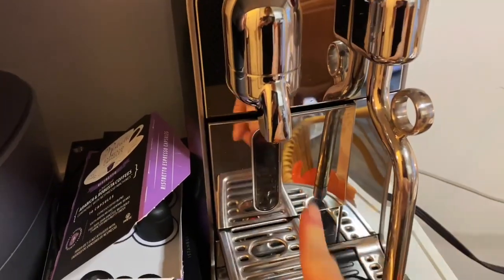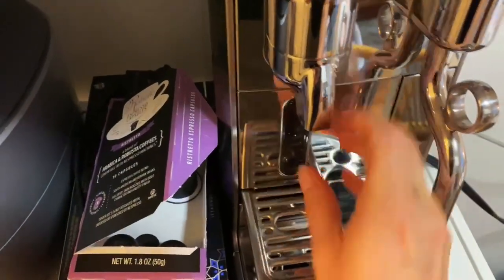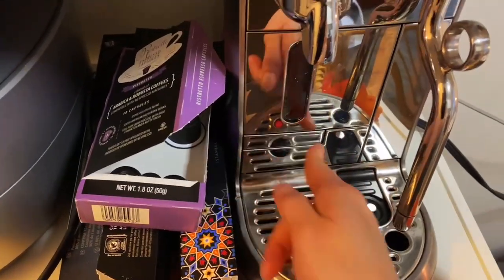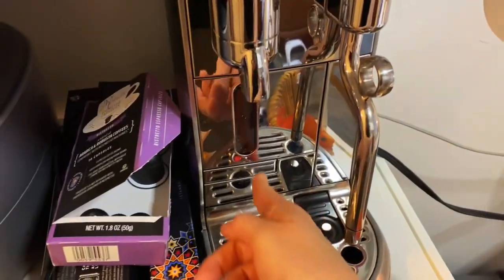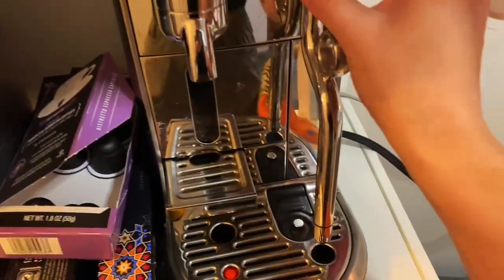There is a compartment here for the used capsules that's easy to access and recycle. The tray is expandable so that you can take it out or put it back in depending on your cup size, which is very convenient.